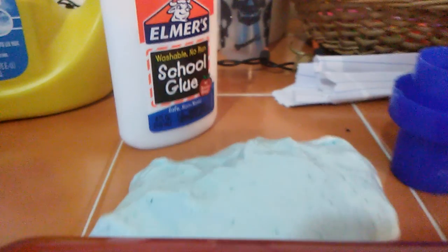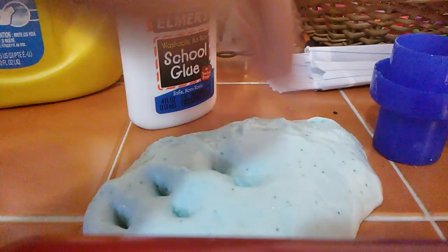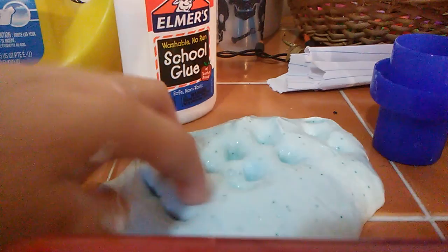I don't know if that looks nice, but here's the slime. Yes, this was extremely short, and it's blue, like I said.